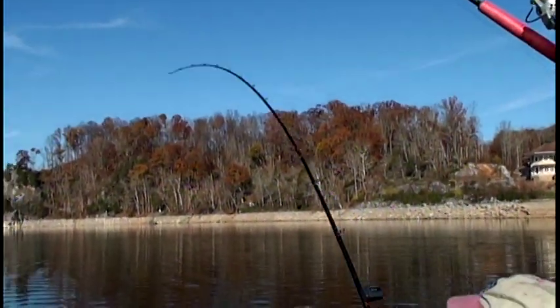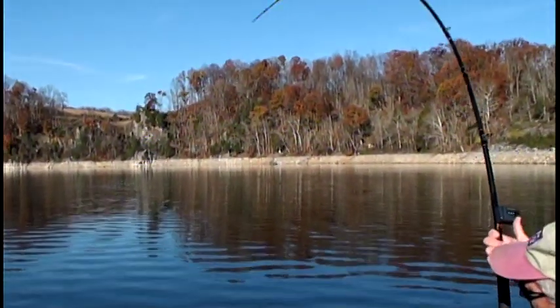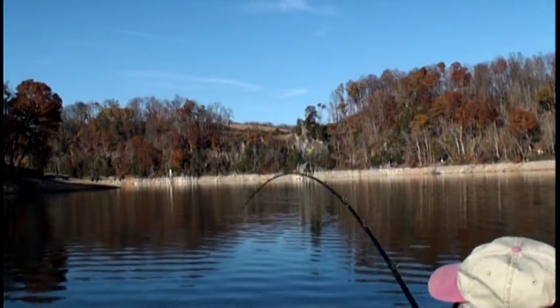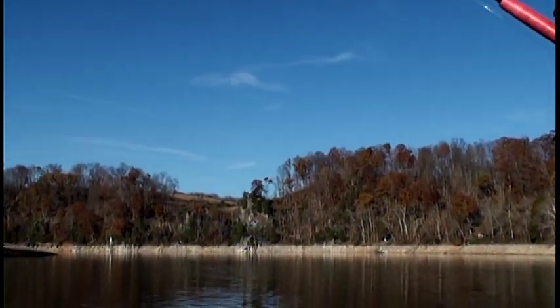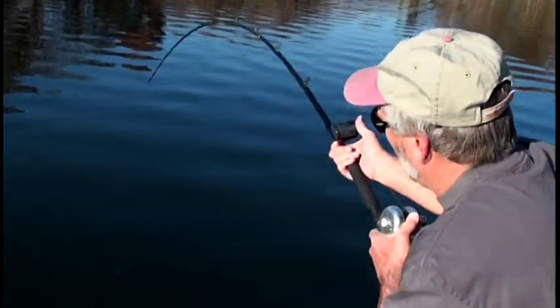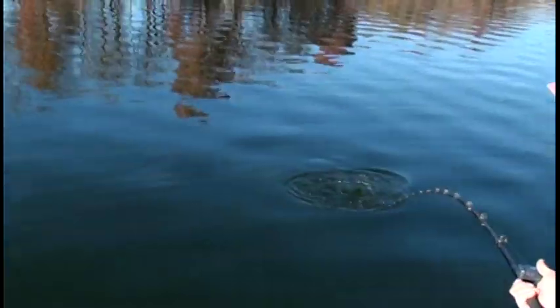The trick to netting that, Tim, is to net the fish and not the braid — not the baits. Those baits will snag you up and you won't be able to get them. I don't know if you even need to net him. I don't think he's much more than that — I know it in just about one second.